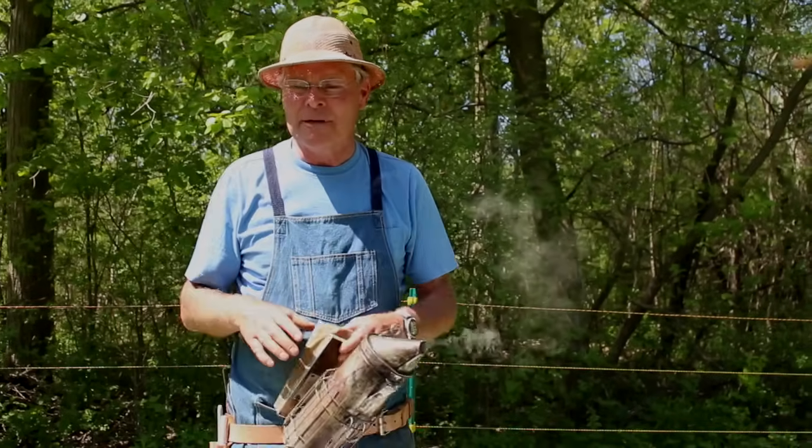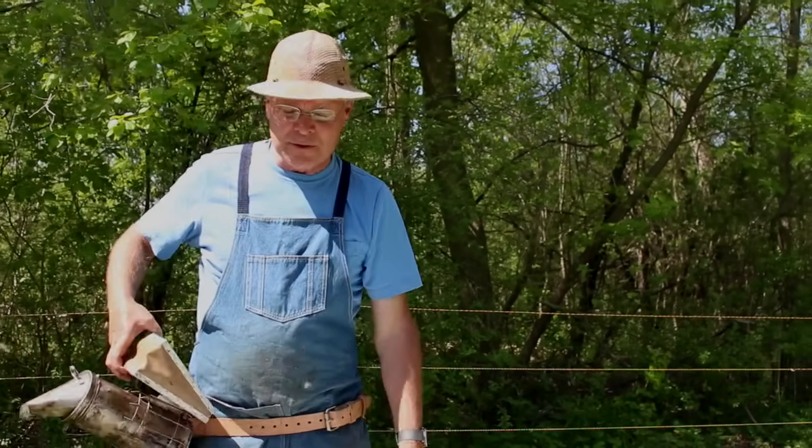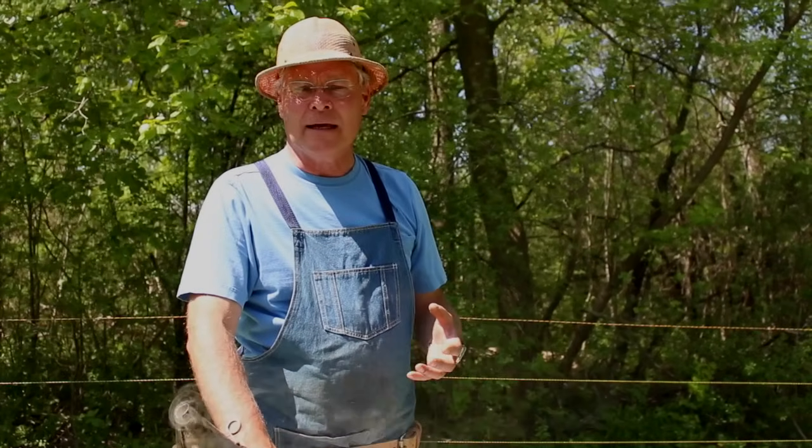As a beekeeper we don't really want bees to swarm because we lose our production. Bees living off in a hollow tree somewhere aren't going to help us out, so we try and prevent swarming to get more honey production. This spring we go around and label colonies with how many frames of bees there are, so we know which ones to inspect for swarming and which may need supering earlier. One preventative measure is to provide space by adding honey supers.